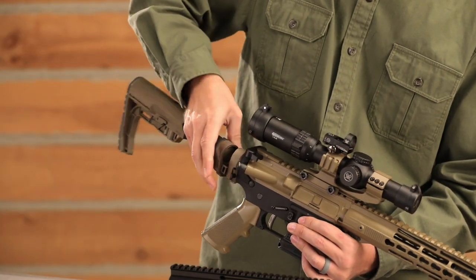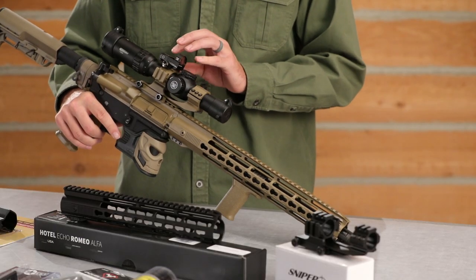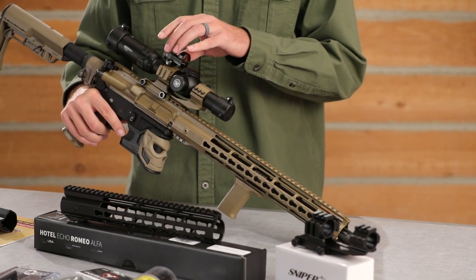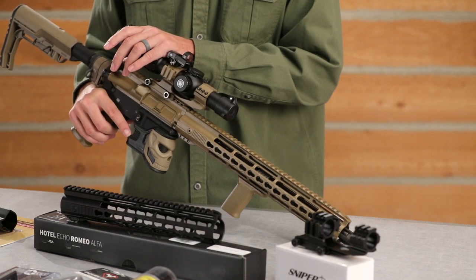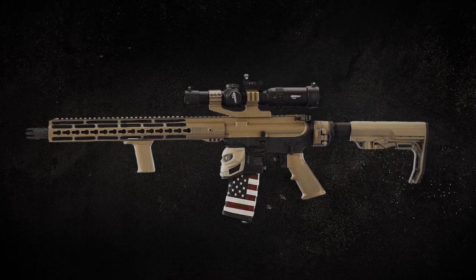We got the LAW system in here — folds out of the way, a cool function that most people aren't seeing out there on the range. With the quad rail on top, we went with a Vortex Viper Red Dot for those close target acquisitions, and put the one-to-six Strike Fire on as well. We have a couple other features on here that really tune this thing up and make this creation our own.